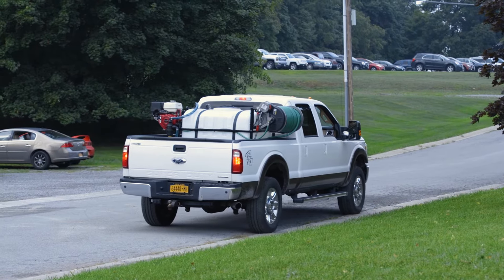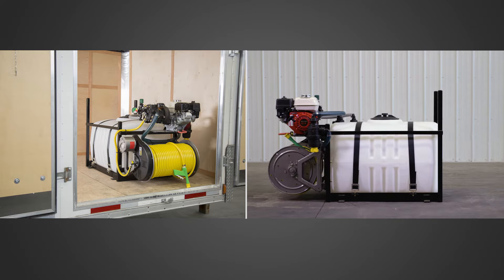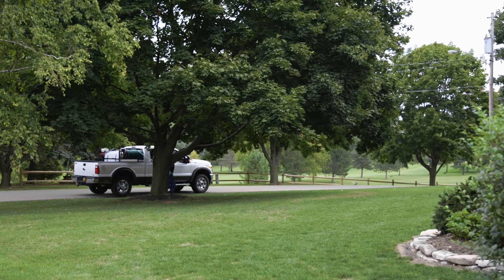For pickup trucks, the hose reel can mount opposite the pump and engine. For vans and flatbeds, it can mount underneath. Your sprayer can grow with your business.